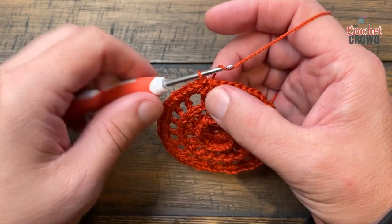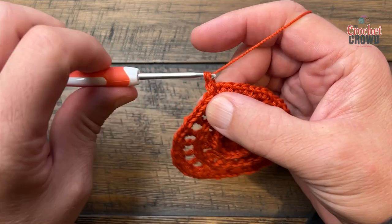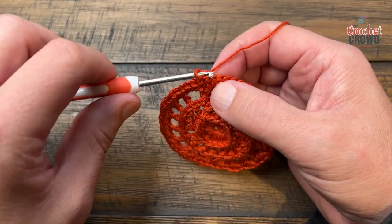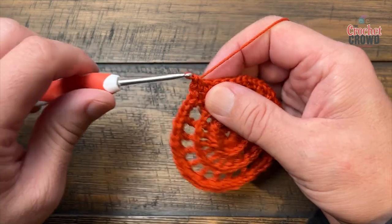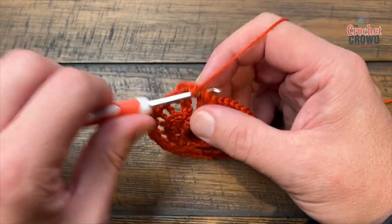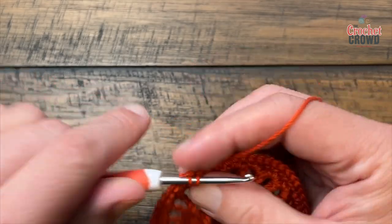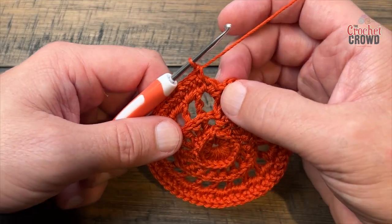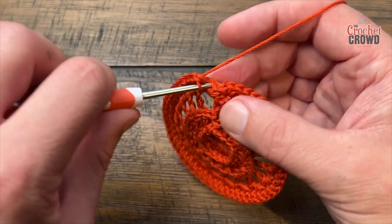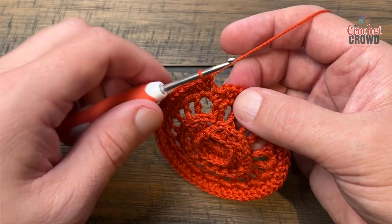Let's begin round number five. Right where you are, chain up one and apply one single crochet into the same one as the slip stitch — that's the first stitch. Then do one single crochet in every stitch all the way around. No counting, just do it. Make sure you get every stitch — sometimes it looks like a stitch but it's not, so make sure you go into your very last stitch. Stitch counts are provided on the pattern.